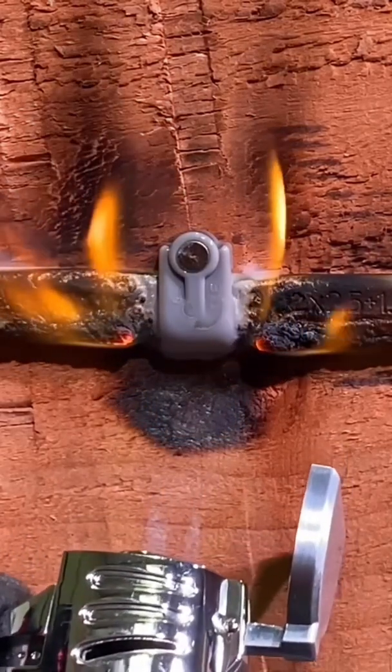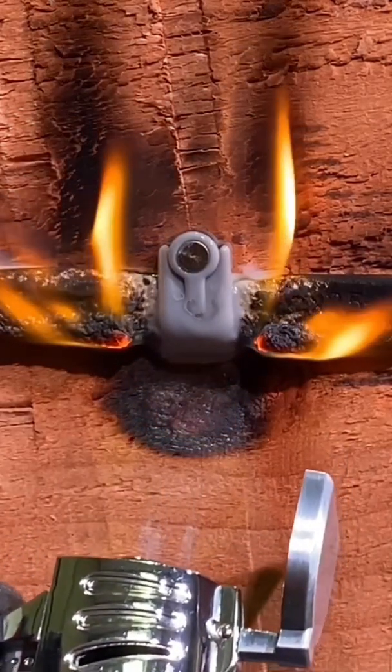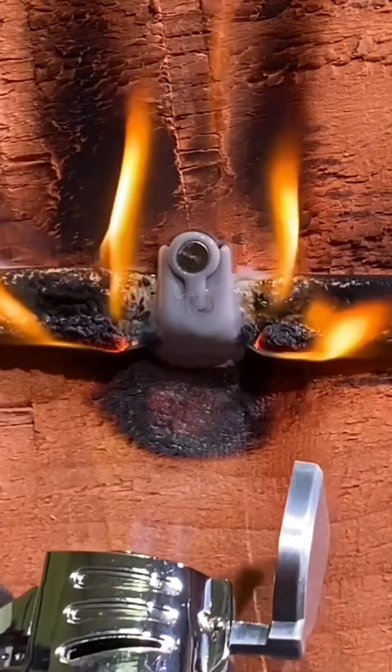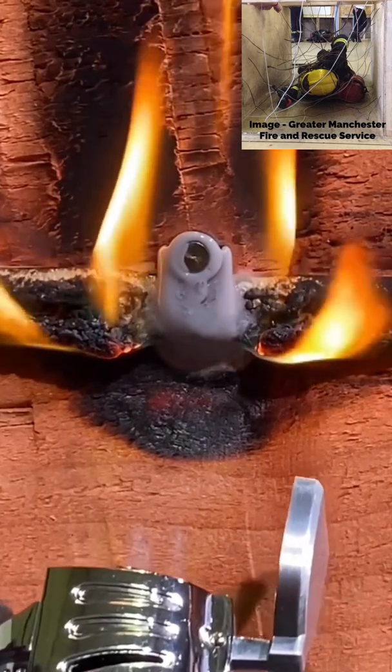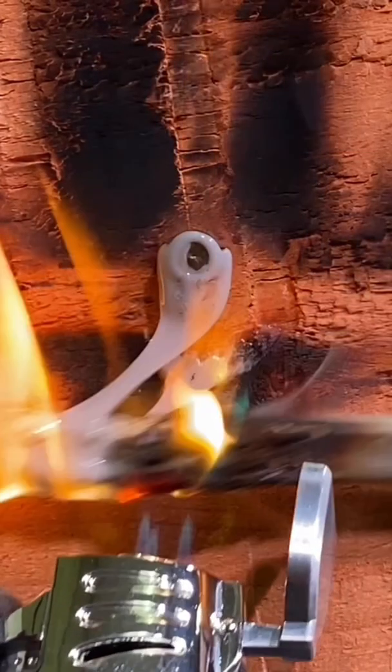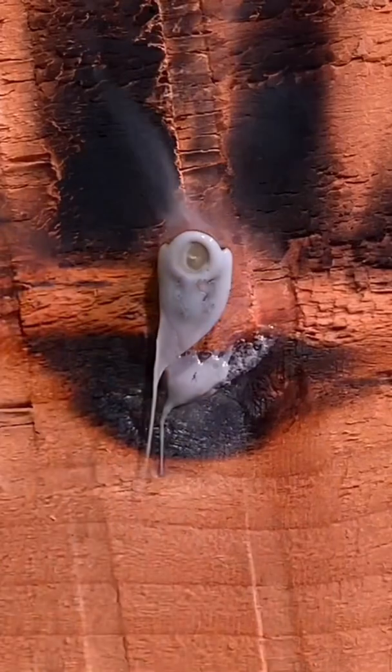We can see it's melting away pretty quickly, so what's going to happen to the cable as that melts? Obviously the fixing's going to give way, the cable's going to fall away from the structure, and there'll be a risk of entanglement for people exiting the building, as well as those people entering the building to rescue people as well.